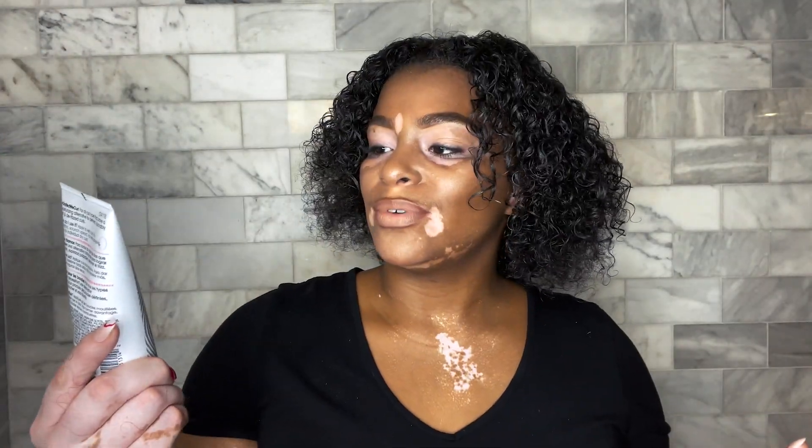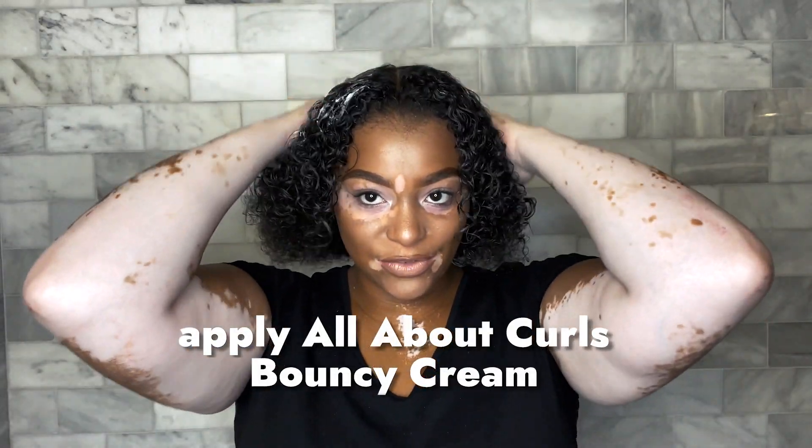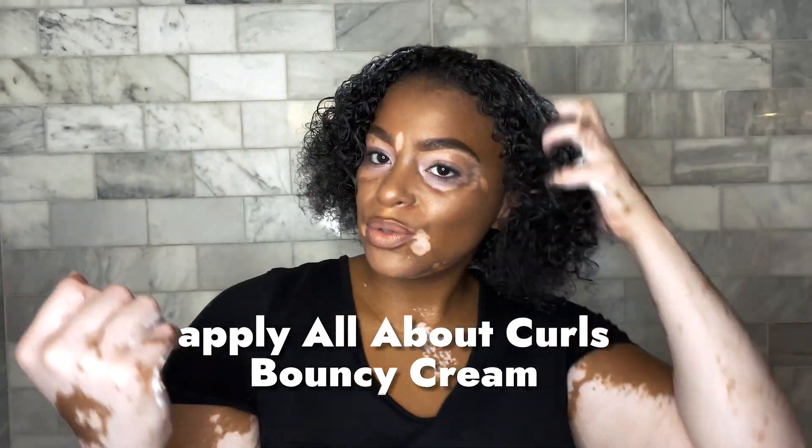I'm going to go in with Zotto's Professional All About Curls Bounce Cream. Let's apply this from the roots of our hair to the ends.